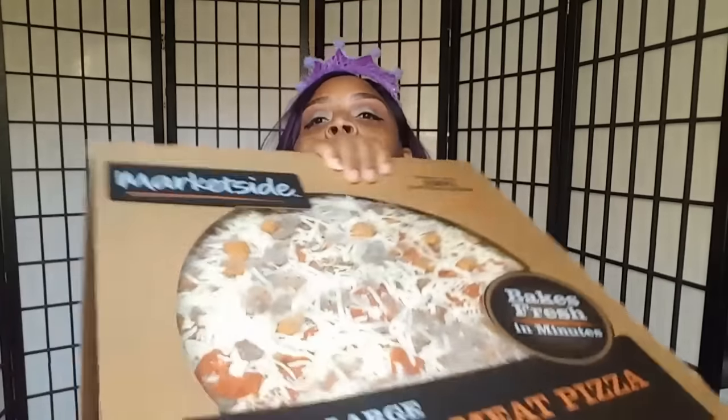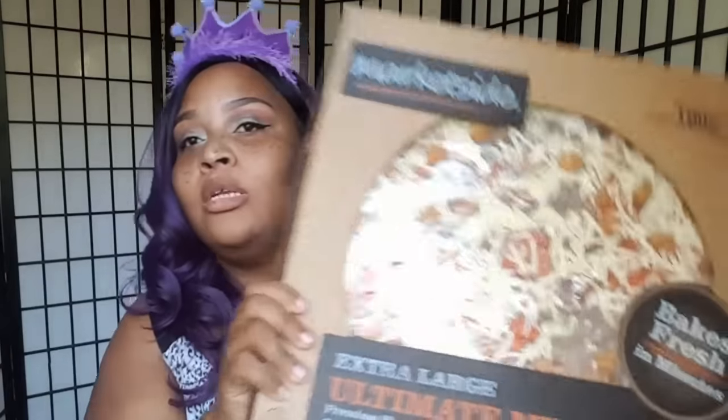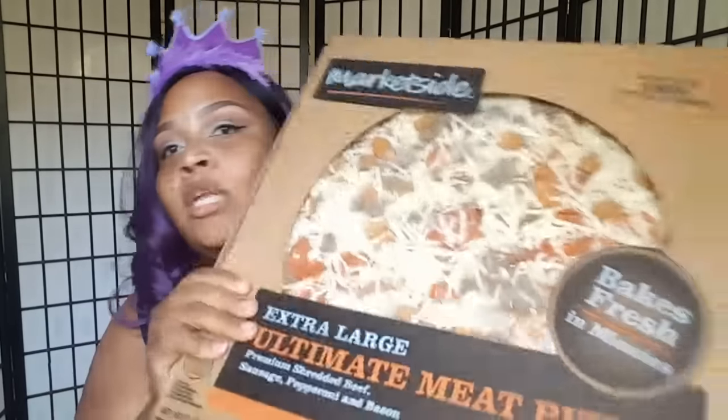I also got this variety bag of chips to put inside their treat bags. For food tonight we'll be eating pizza — Walmart has the best pizza ever. It's an extra large and it's like five or six dollars. It has a ton of meat all over it. We also bought some Walmart hot wings from the deli that come already cooked, and they are so good.